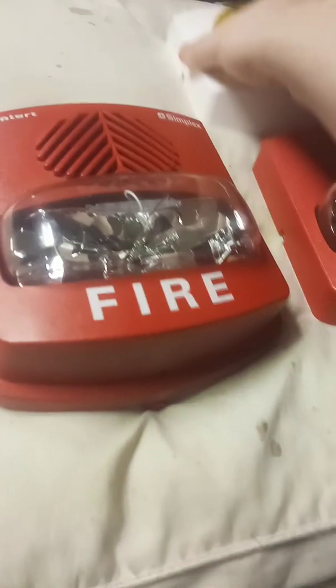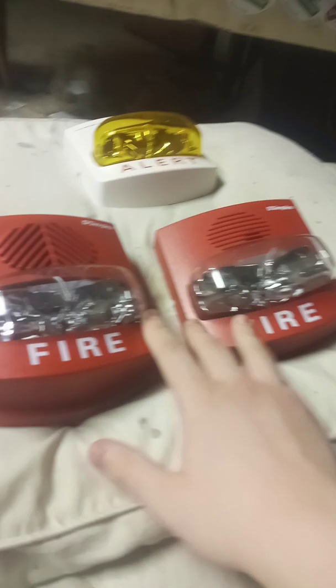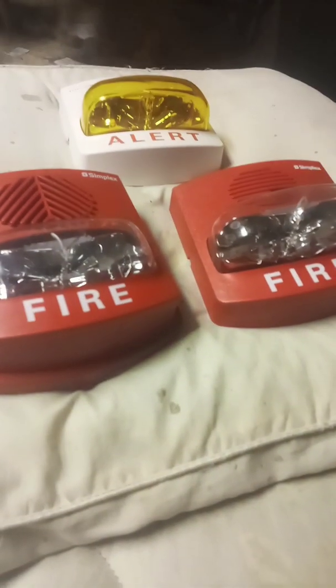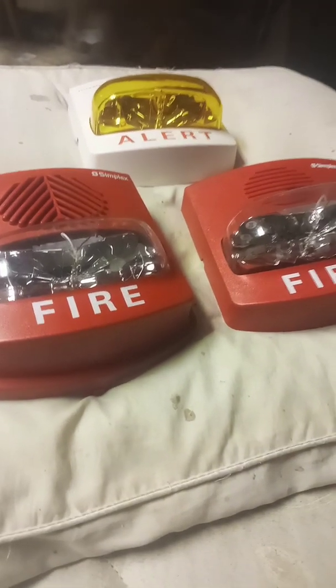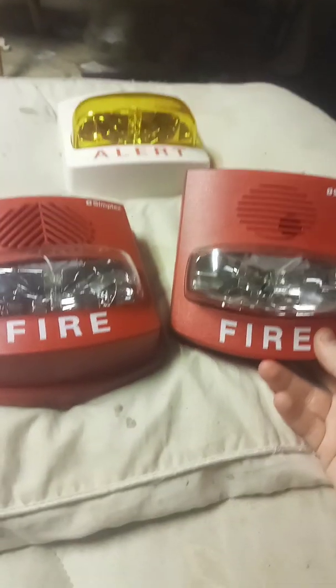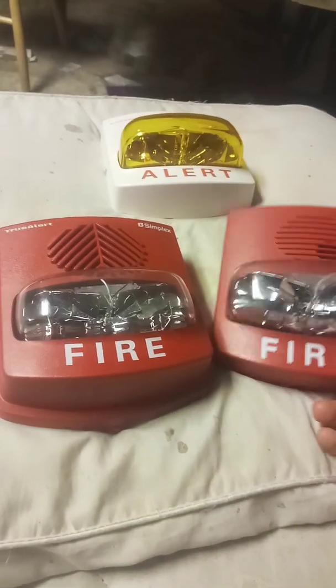Hey, this is Dante, and today I'm going to be reviewing SmartSync True Alerts. I'm not going to review this one because I already reviewed that — I already reviewed the addressable ones. So I'm going to be reviewing my two SmartSync True Alerts; well, not reviewing them, I'm telling you all about them.